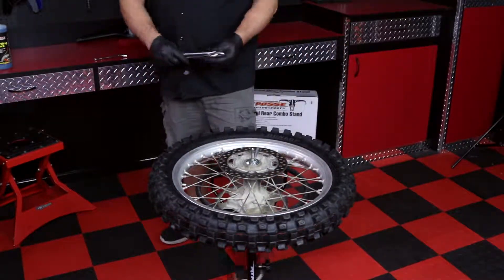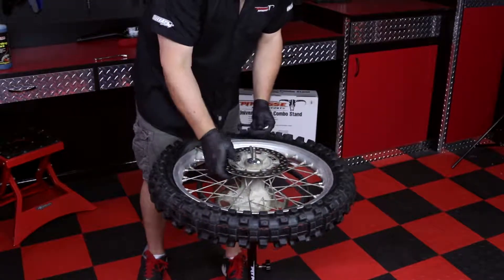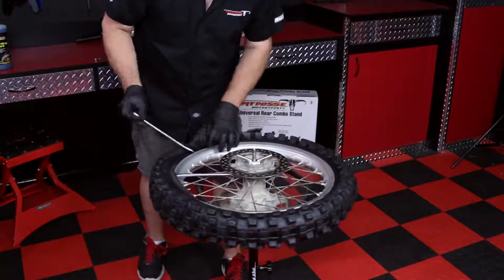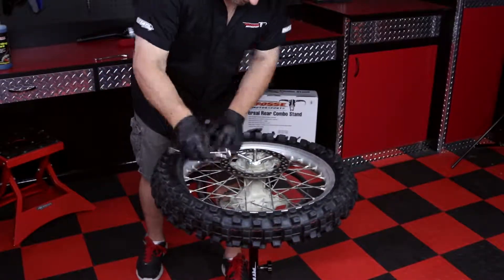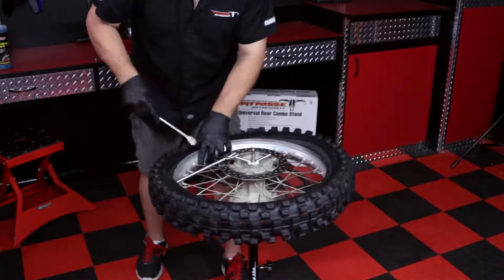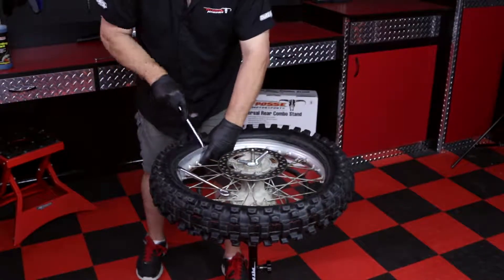Now insert two tire spoons between the rim and the bead of the tire, with the curved end facing down. They should be about 4 to 5 inches apart. It is only the tip of the spoon that you're using — too big of a bite will result in pinched tubes or damage to the tire and rim. At first, you will alternate spoons while keeping one end as a placeholder. After you are about halfway, you can finish the first side with just one spoon.